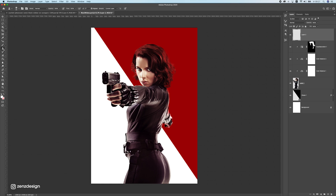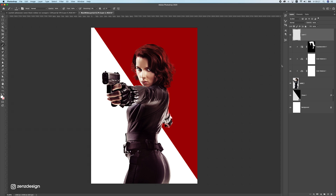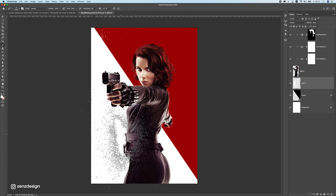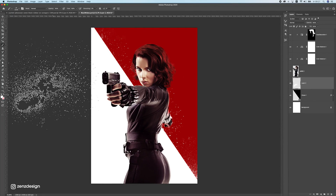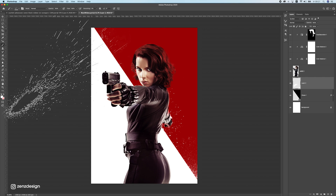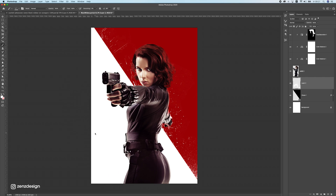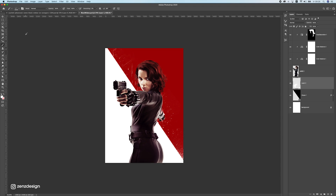Now let's start brushing the background. I'll use these ink splatter brushes — I'll link them in the description. Make a new layer, select white, and start making splatters, placing them behind the subject layer. Make sure to use different brushes so you don't see a repeating pattern. Rotate them as well to get splatters on different sides.